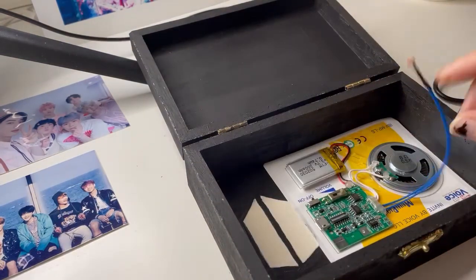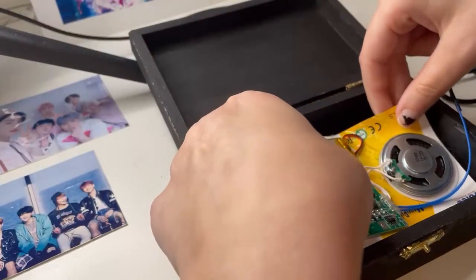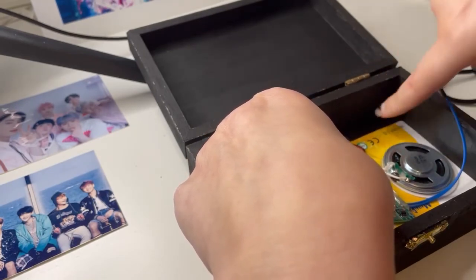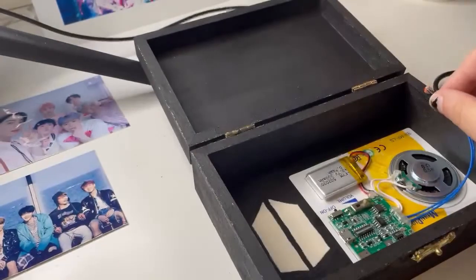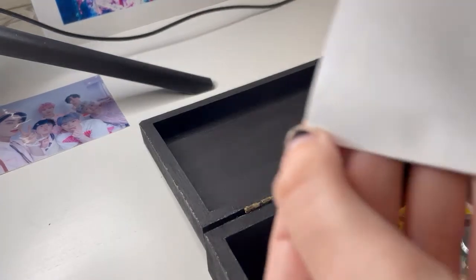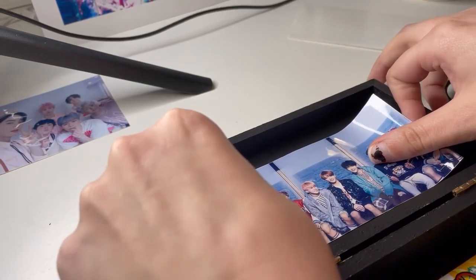This part right here is the light sensor, so just be aware of that when you're putting this in. Press it down, and I'm just going to put that there. Stick it on like that — I'm going to try to save it.